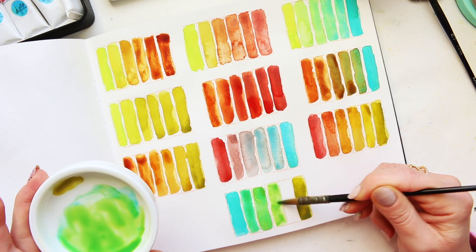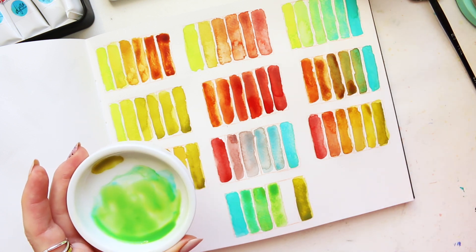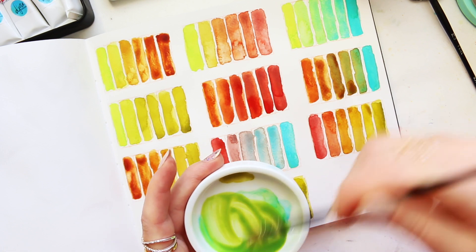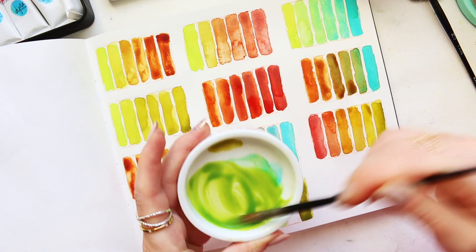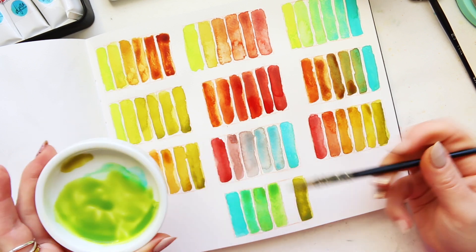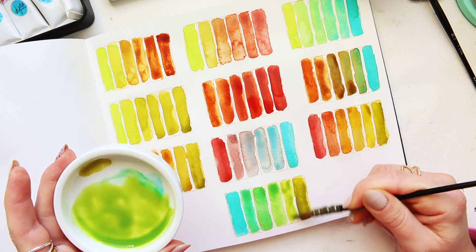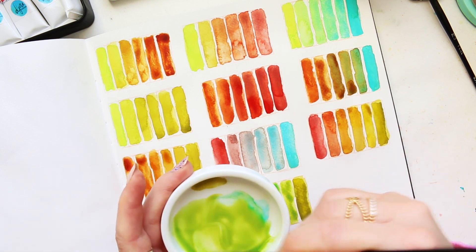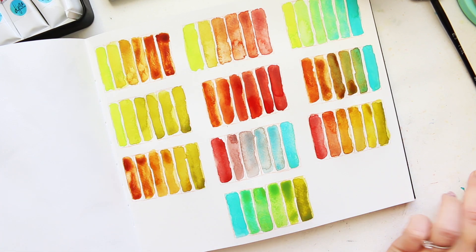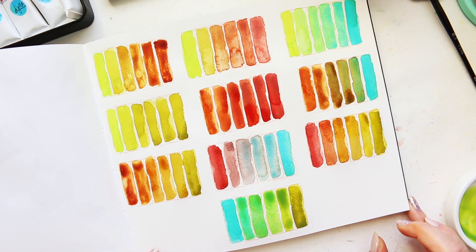And of course there will be a lot of pigment separation. Oh, I love this green - this is like straight up green gold, like a juicy version. All right, what a lovely and colorful color palette!